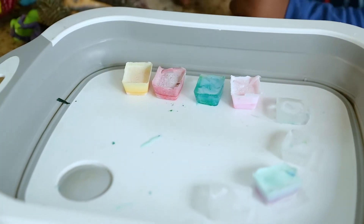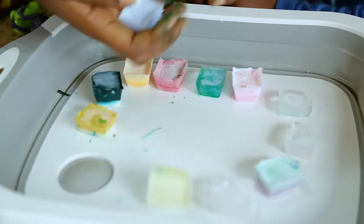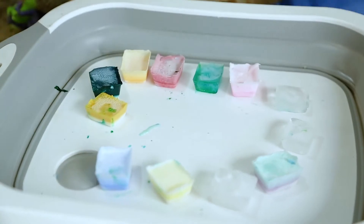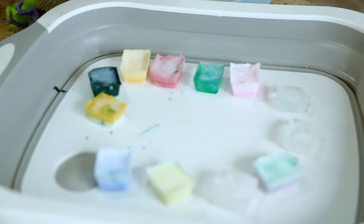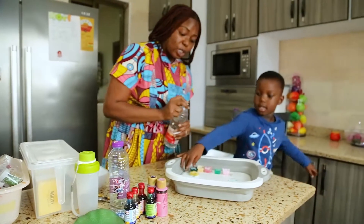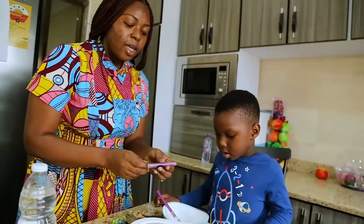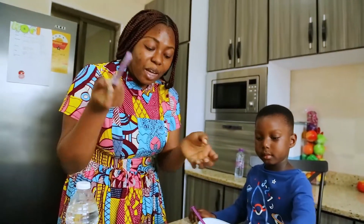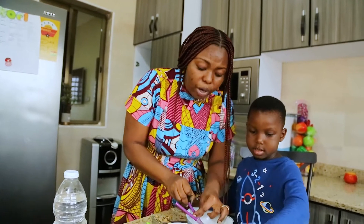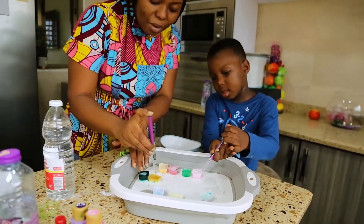Let's get our colored ice cubes out and arrange them beautifully. We are going to pour our vinegar into the bowl, then allow the kids to have fun. We have a dropper — a drug dispenser from a bottle — so we are using that. You can use a dropper or just pour it on directly. Here we go — let's see what happens.